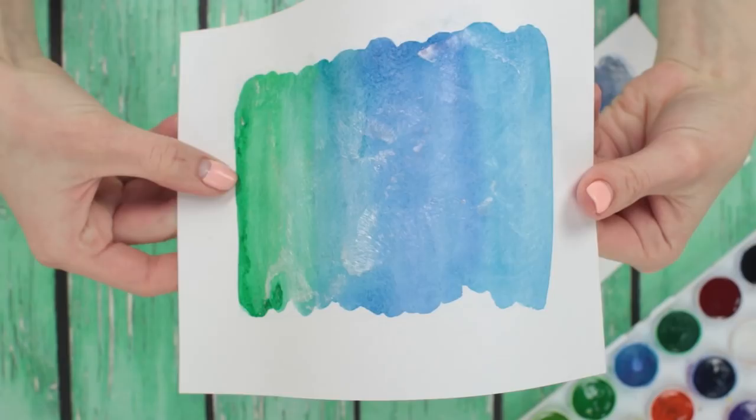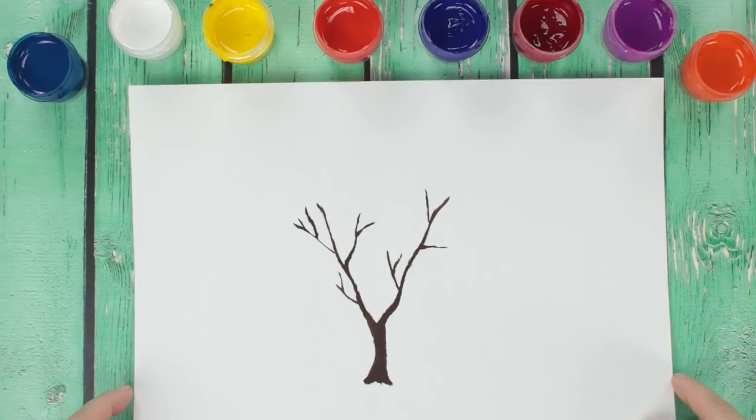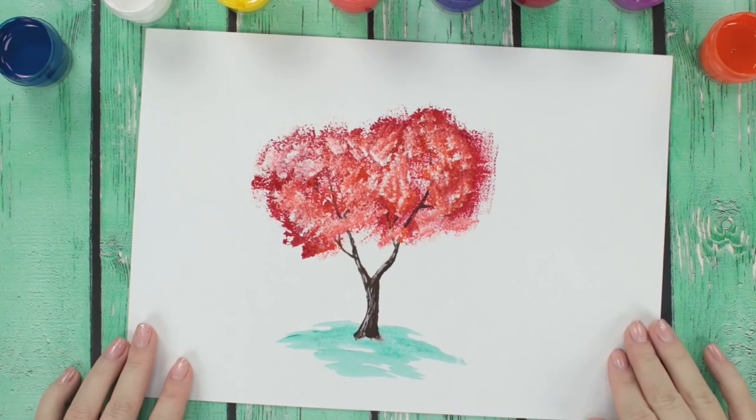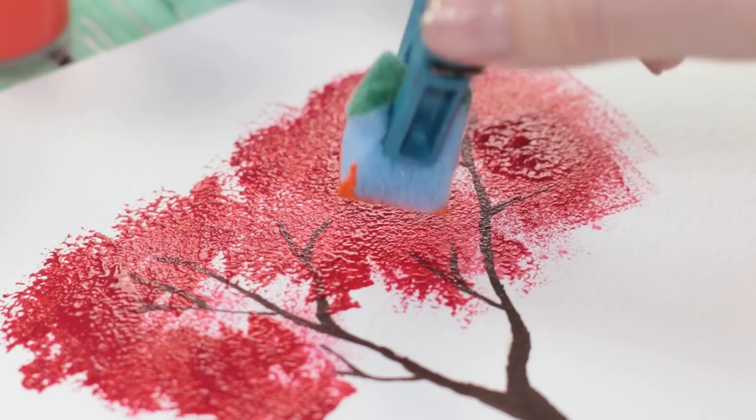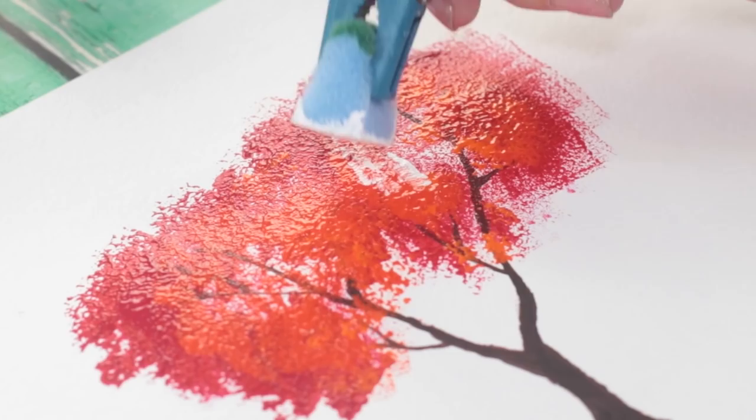Drawing out each leaf is time-consuming and boring. In this video, a black tree trunk will grow a gorgeous purple bush in a matter of minutes. We're going to apply the paint with a clothespin and a sponge instead of a brush. Add some white and orange for a simple yet beautiful result.